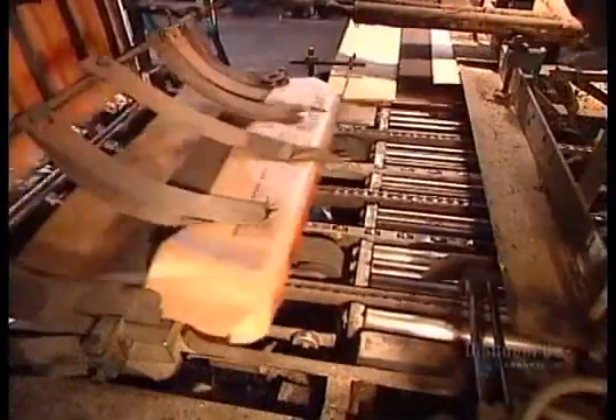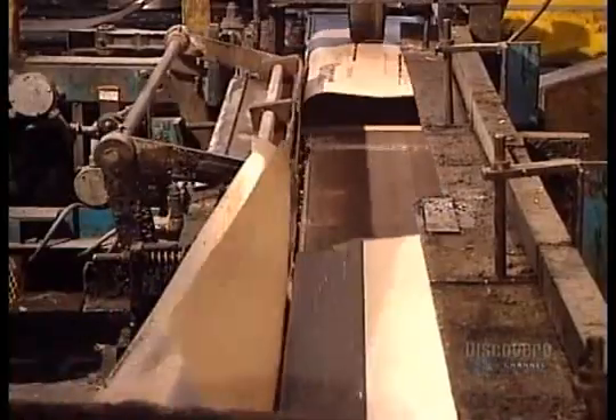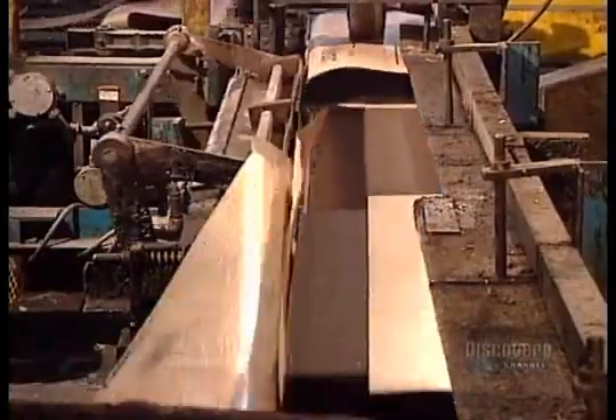Asphalt shingles come in about 50 different colours and in about a dozen different shapes and profiles. Each bundle is wrapped in paper treated with polyethylene to prevent water penetration. The bundles then go onto pallets, which the factory wraps in a plastic bag that's water and UV resistant.